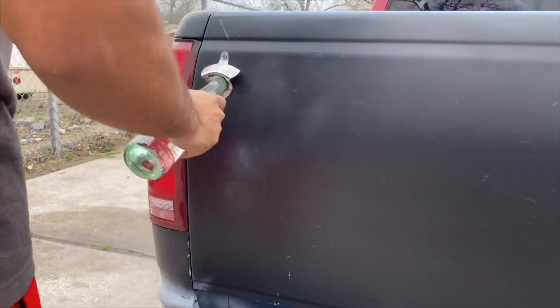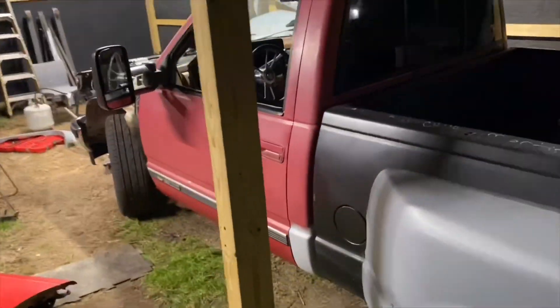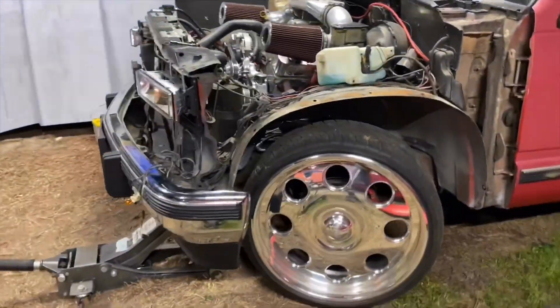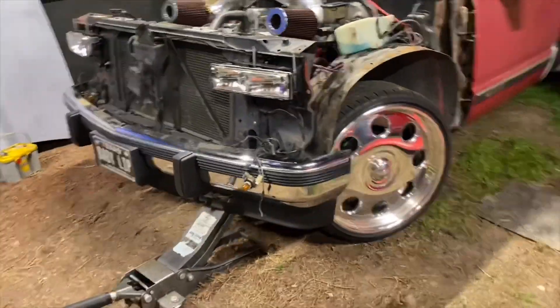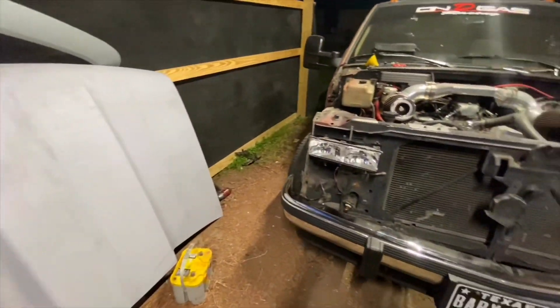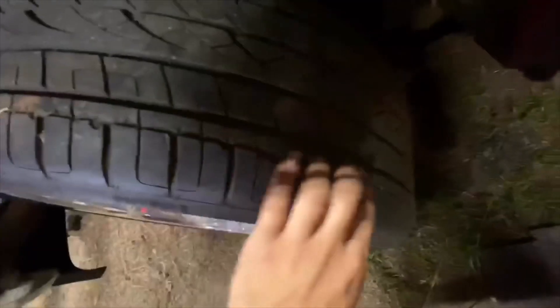Let's get started. My tire was getting messed up because it was rubbing right here and rubbing on the bolt that goes right here on both sides.